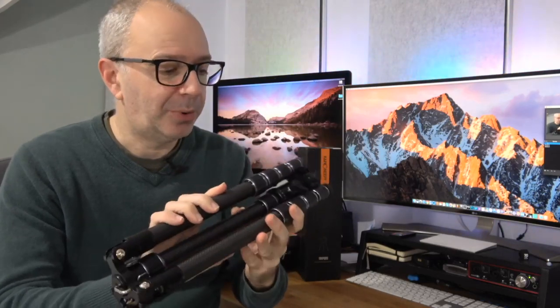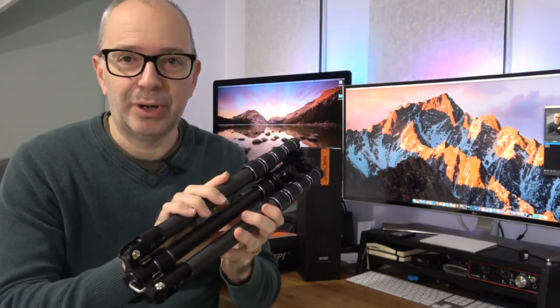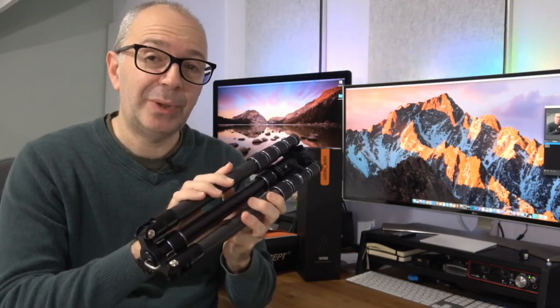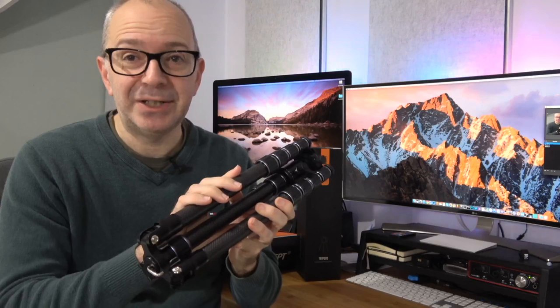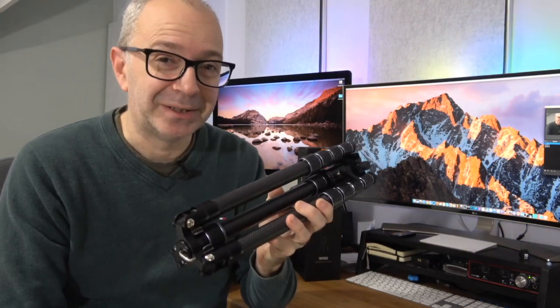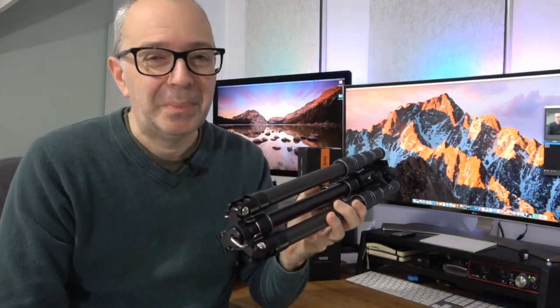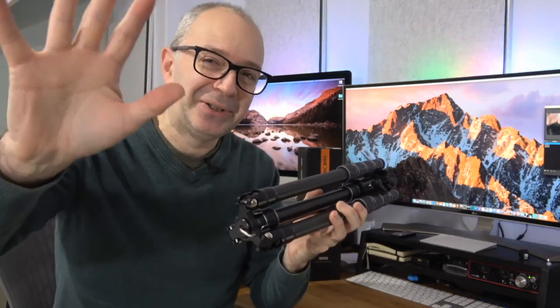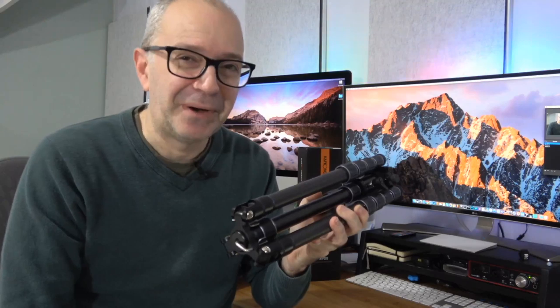Overall this is a great little tripod and it comes in at a very, very good price, so I can really recommend you check it out. There are links down in the video description to where you can pick this up for yourself. Please do check out the link to the KNF Concept website as well. And if you enjoyed the video, don't forget to hit that like button. Thanks for watching everyone — please subscribe. I publish new tech videos pretty much every single day and I'll see you in another one very soon.